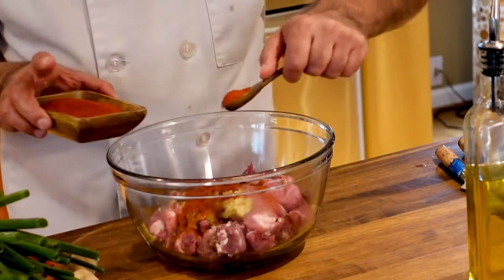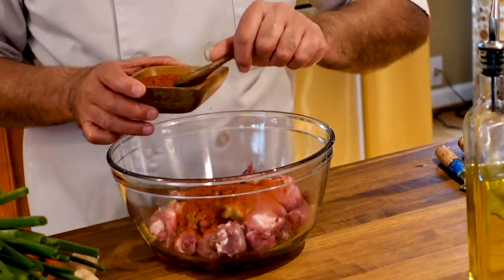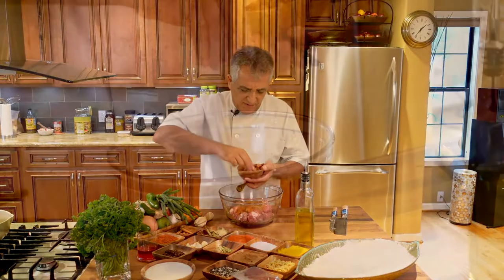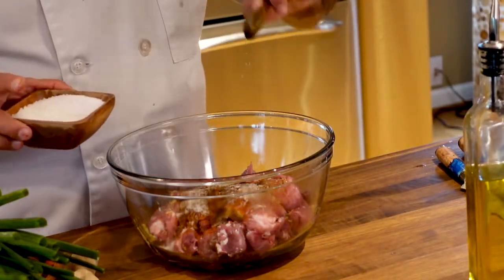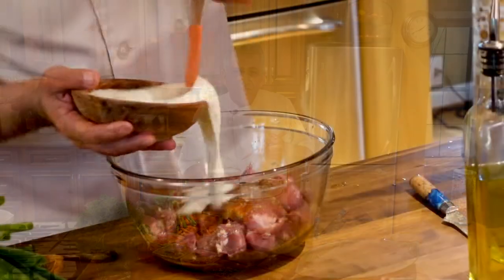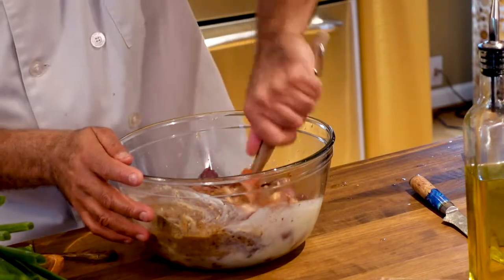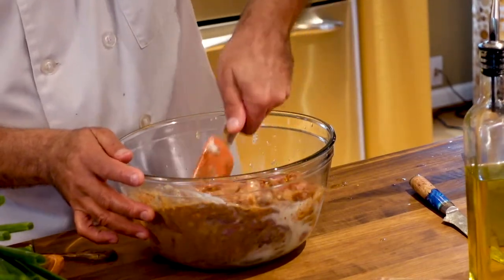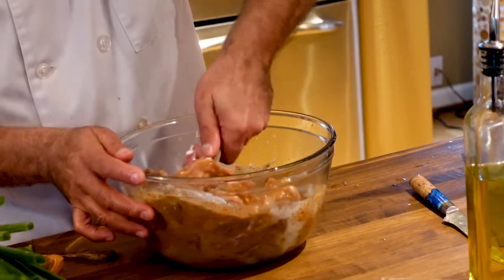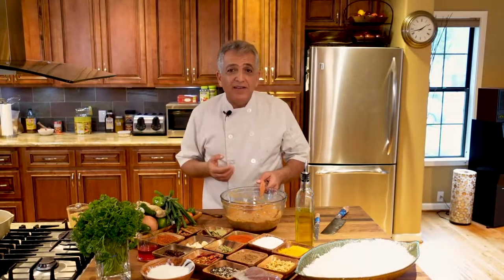We add two teaspoons of paprika, two teaspoons of Kashmiri chili — this is dried sweet chili, it is not hot — two teaspoons of masala, half a teaspoon of hot chili flakes, one and a half teaspoons of coarse sea salt, juice of one lime or lemon, about four or five ounces of yogurt, and about two ounces of vegetable broth. Mix the whole thing and let it marinate for about half an hour to an hour. If you want to marinate it overnight, you can. While it's marinating, I'm going to do my sautéed onions.